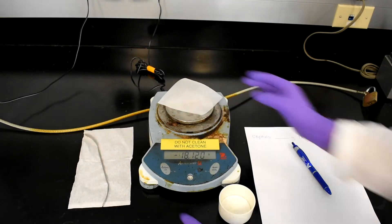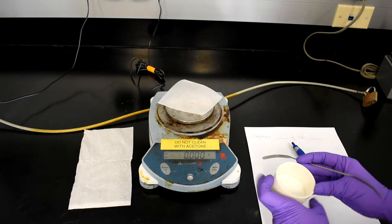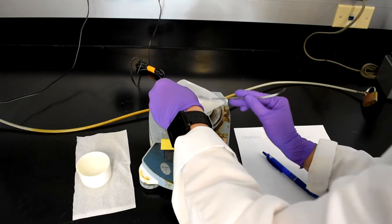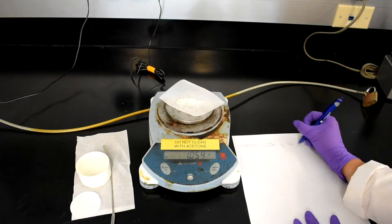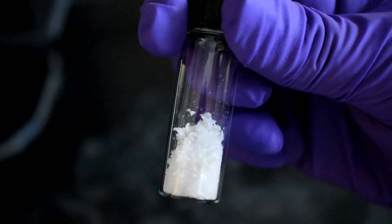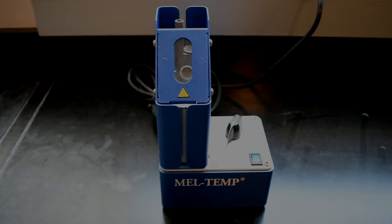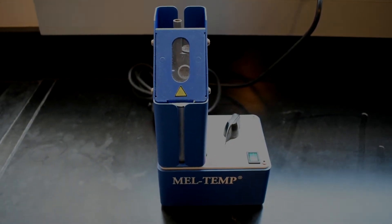After the crystals are dry, tare the scale and weigh your crystals. Make sure your TA is present to sign your practical performance report. Place your crystals in a vial for further analysis and to submit to your TA. Next, take the melting point of your product using a Meltemp. You should look up the melting point of your product before coming to lab so that you know what temperature range you're aiming for.